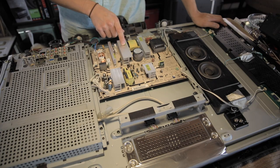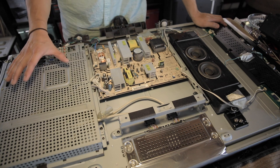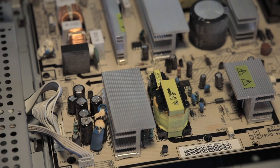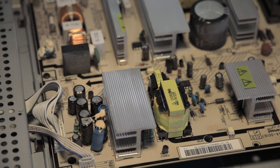All right, power supply. And then your logic board here. Even when the TV is off, it clicks on and off. First thing is to diagnose the power supply.